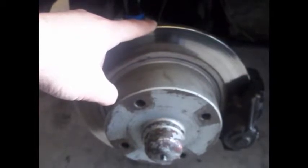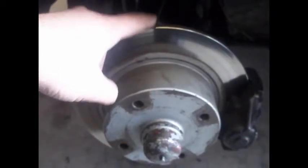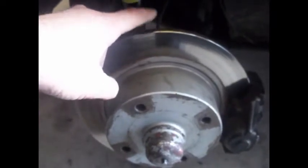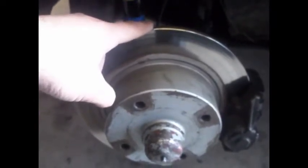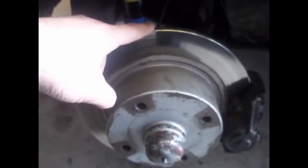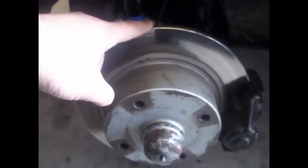And I have braking power — stops on a dime without any lockup. And that's the important part: no lockup. You've got a perfectly balanced braking system. And I'm going to show you how to do this.